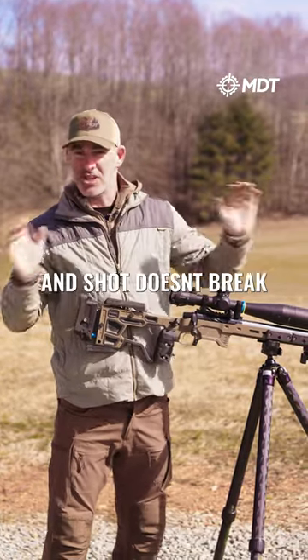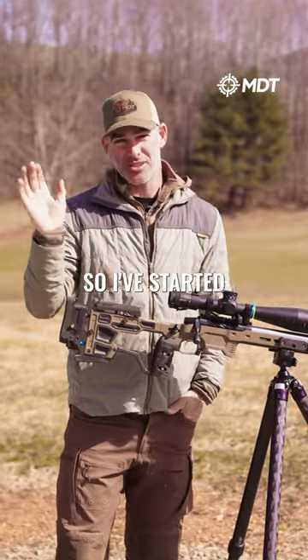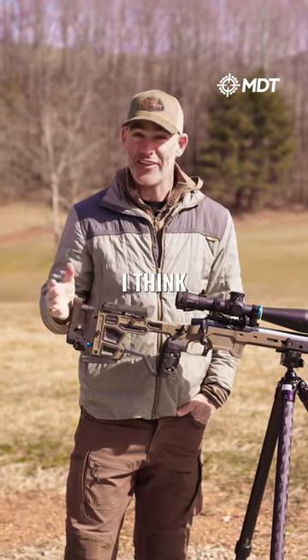And you'd be squeezing, squeezing, squeezing, squeezing, and the shot doesn't break, and it starts to throw off your rhythm — so that can mess you up. So I just started taking them off. I think it's better.